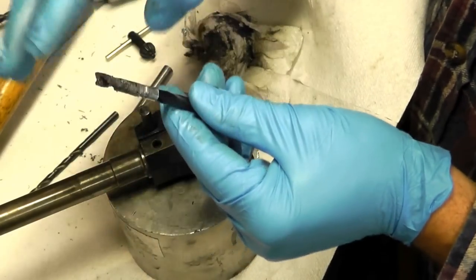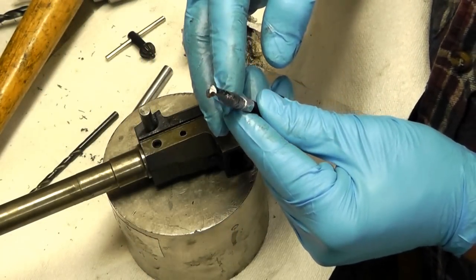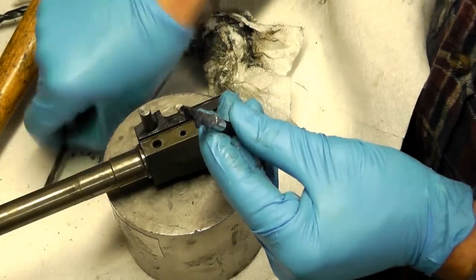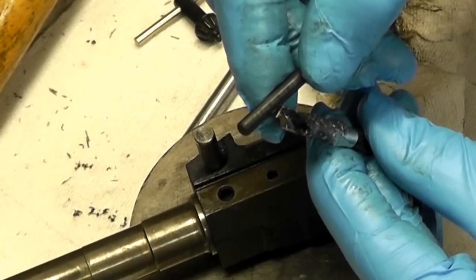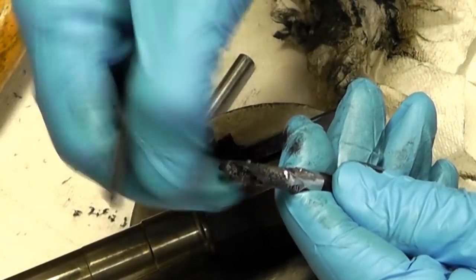Keep in mind when you grind the flat on the end of your drill bit - this is the letter I - you're going to want to take and grind a back angle on the back side of each flute to give you a nice cutting edge right here.